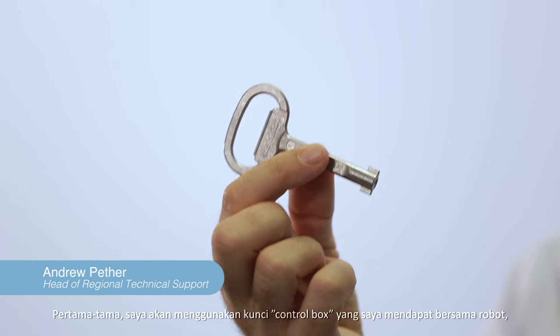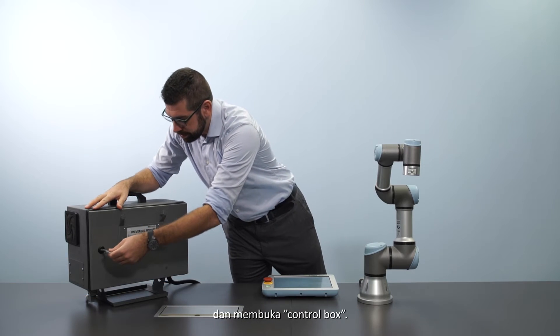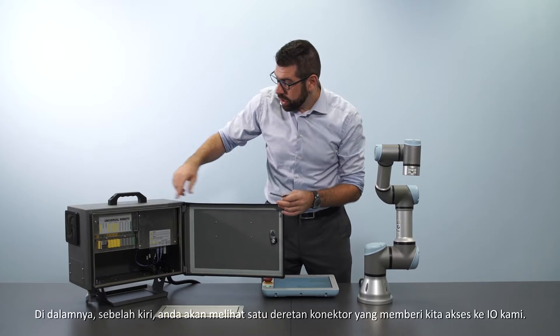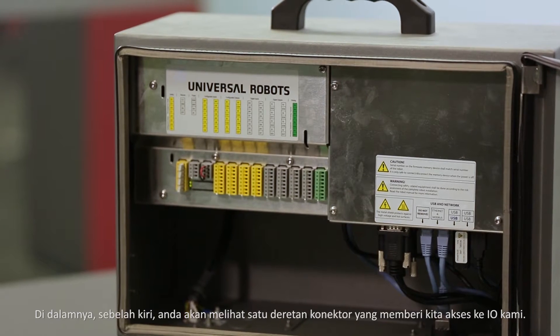First of all, I'm going to take my control box key that I get with the robot and open up the control box. Now inside, on the left hand side, you can see a row of connectors that give us access to our I/O.